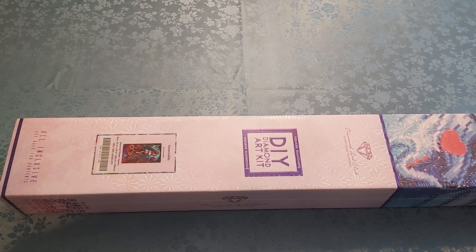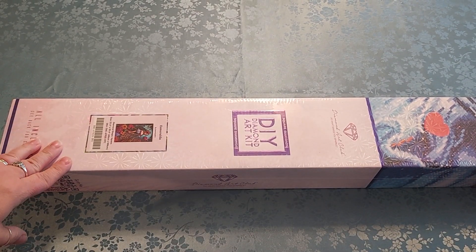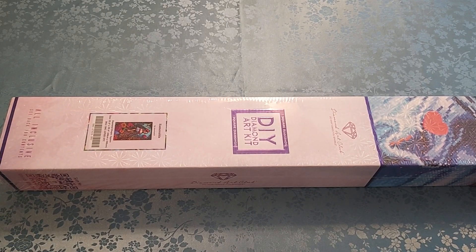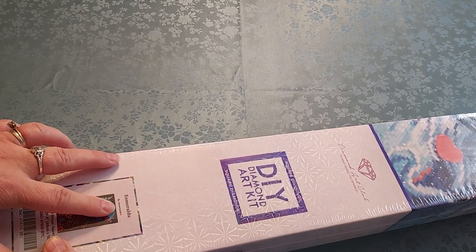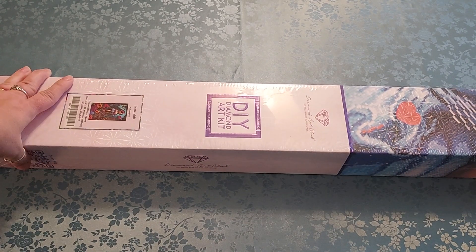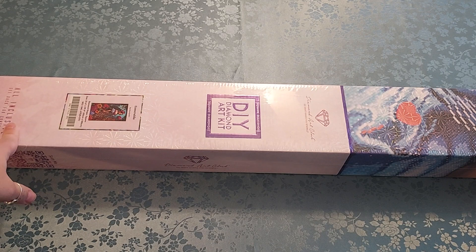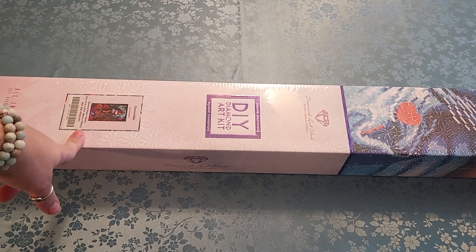Hello everyone, welcome to my channel, my name is Liz. Thank you for stopping by. I have a Diamond Art Club kit that I literally just got in — it is Esmeralda by Genovia Art. I'm on a no-buy right now, but I had points and I was able to get her with points, and only pay ten bucks for shipping. You can't beat that.